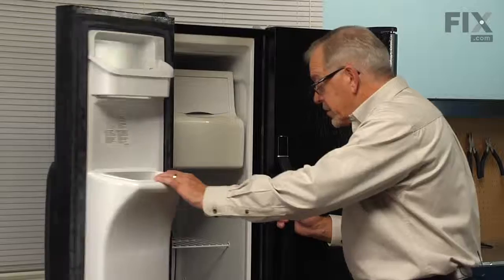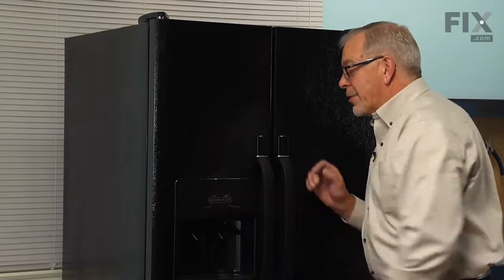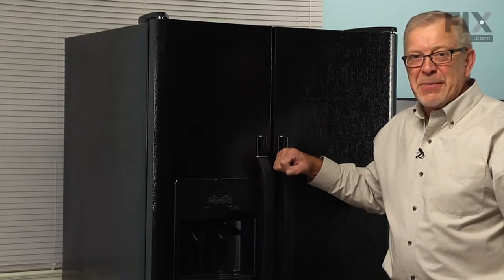We're now ready to reload the freezer, reconnect the power, and our repair is complete.